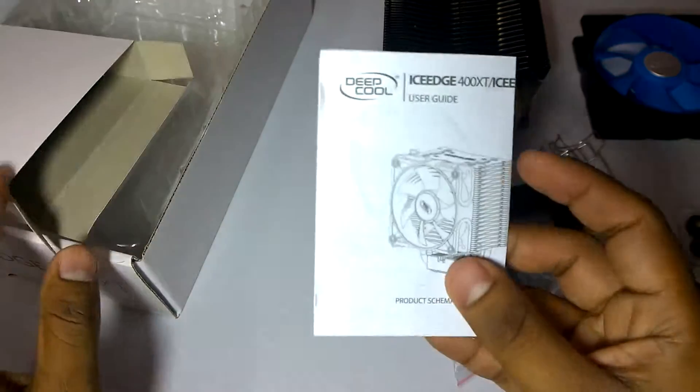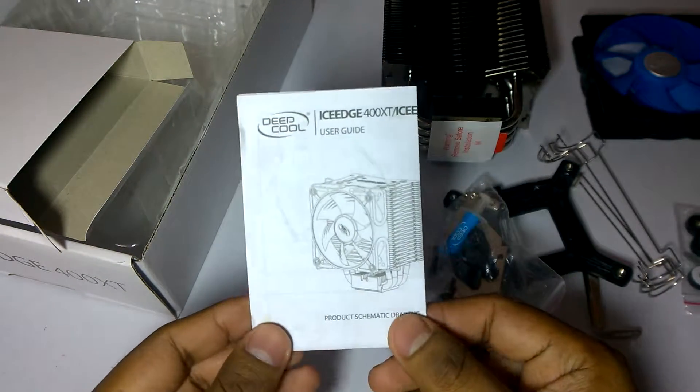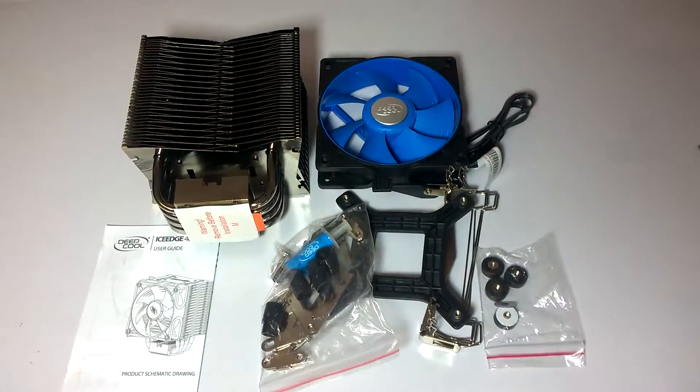It also comes with a user manual. That's it from here. Thanks for watching this video — be sure to subscribe and like. We will be coming up with a PC build project, so stay tuned for more videos.